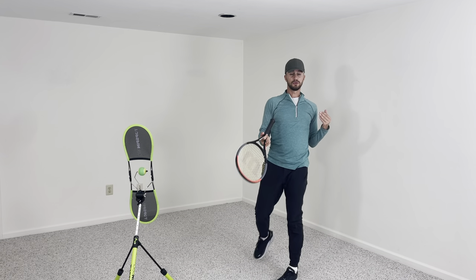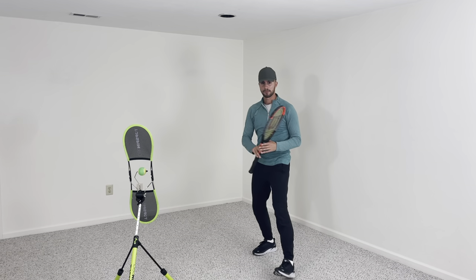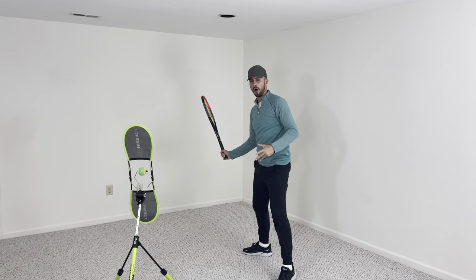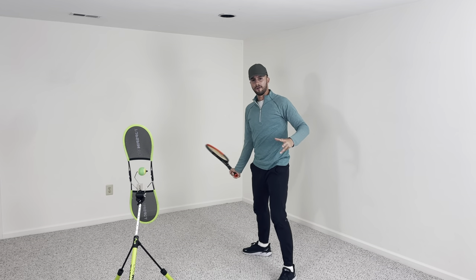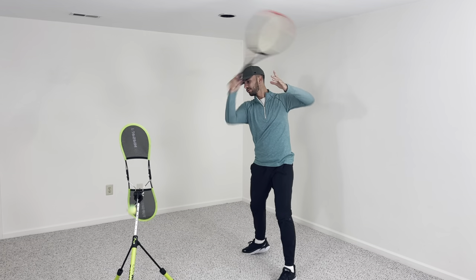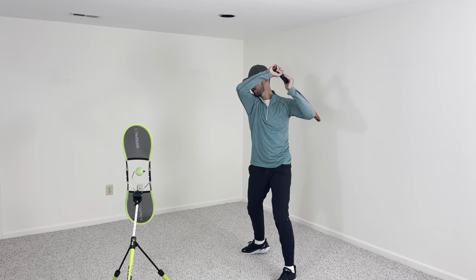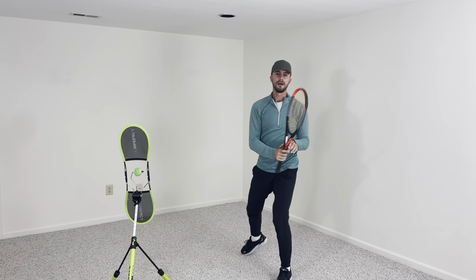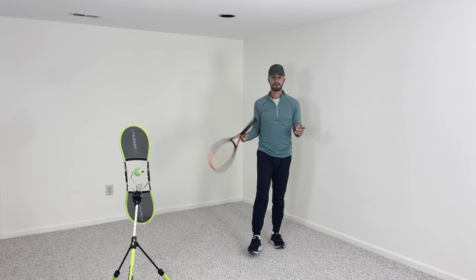That's how I'm going to be able to generate power. So go out, hit a couple balls, hit with the Topspin Pro, and just think: you're turning, you're pushing into the ground with your legs, and off. Load into your legs, explode off your legs. By getting into your legs, you will be easily able to generate more power.